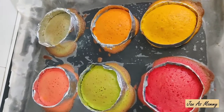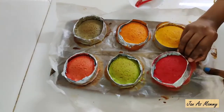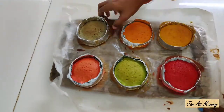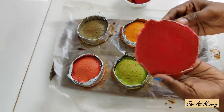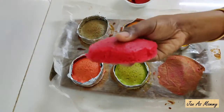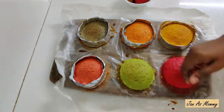Now let's remove the cake from the tin. Put the extra batter aside — we will use the cake decoration. It will be crispy. Remove the cake from the mold — see, it is very soft and easy to remove. I am removing the other cakes from the mold as well.